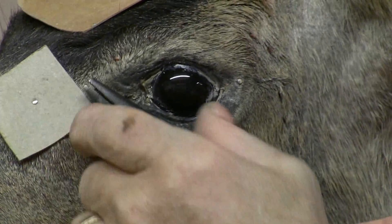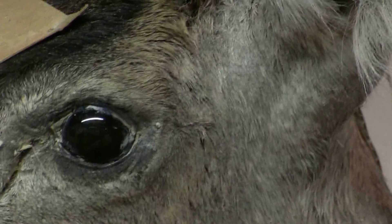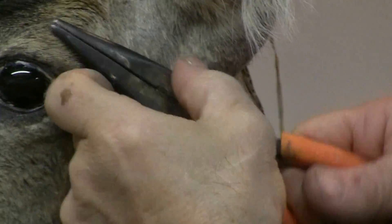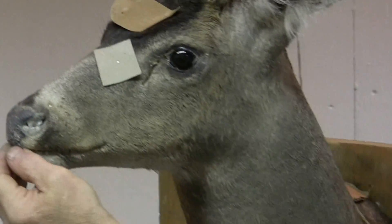If you can't be patient, you can't do taxidermy, that's for sure. You have to have that ability to have delayed gratification.